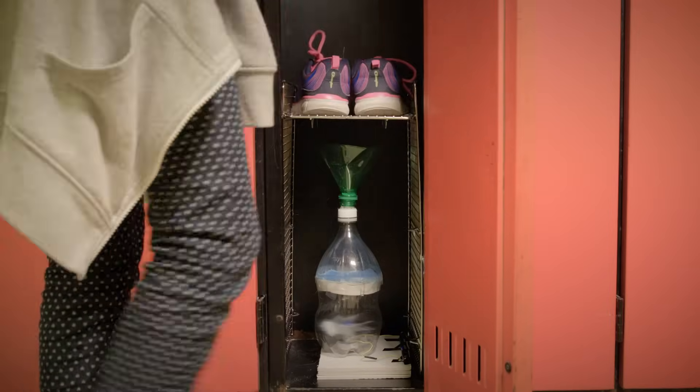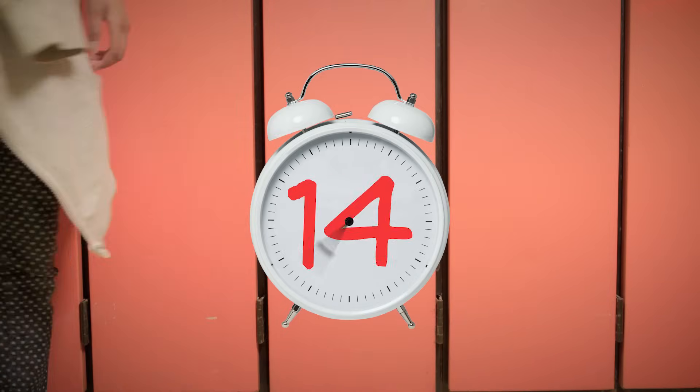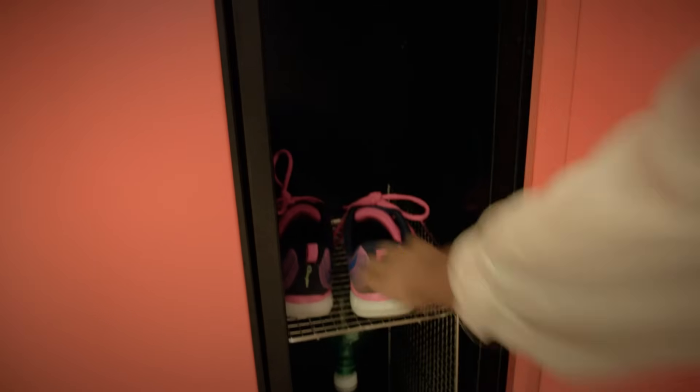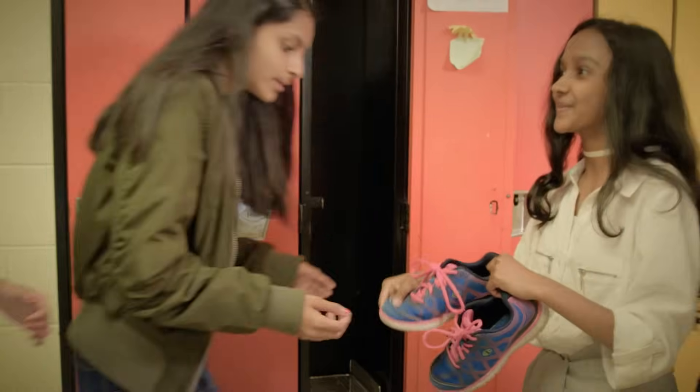Finally we put our third prototype in the locker, and 45 minutes later we checked and the shoes were dry. Guys, it worked!